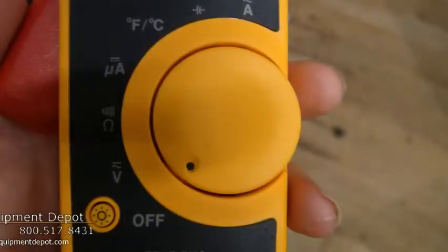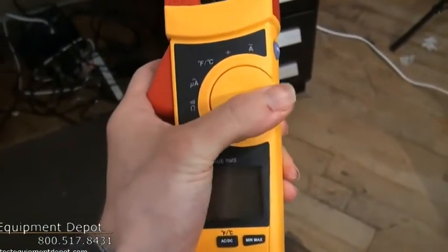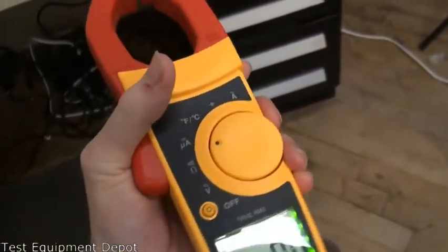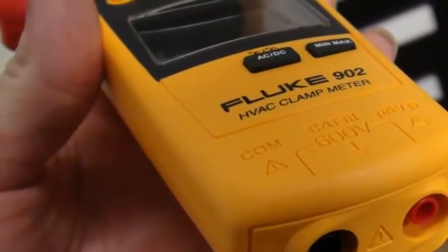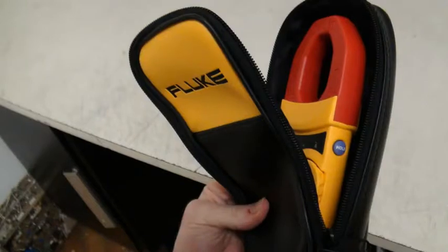This features a small body and jaws that fit perfectly in your hand and in tight spaces. It has a handy display hold button which keeps measurements on the display, and the meter controls are positioned so current can be measured with one hand. This features a large backlit display, has auto power down to save your batteries, and it has a three-year warranty.